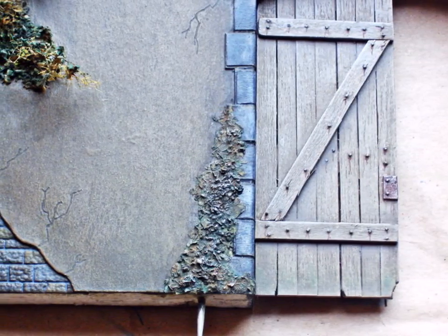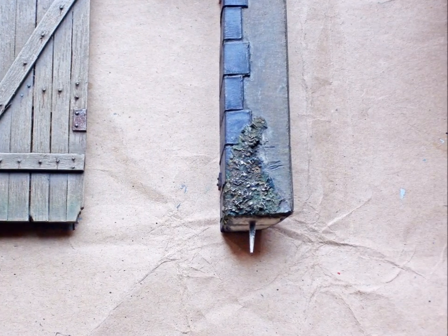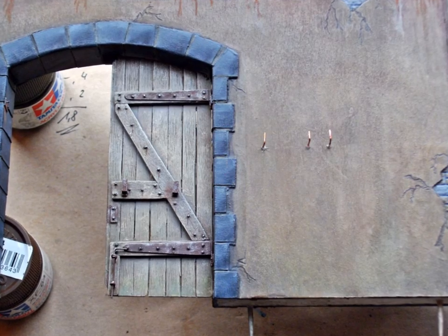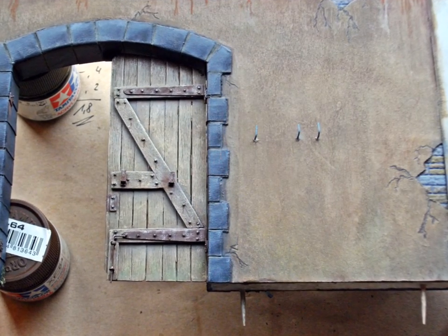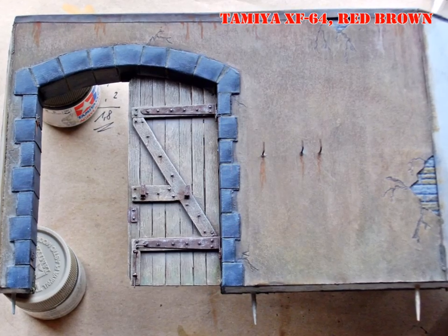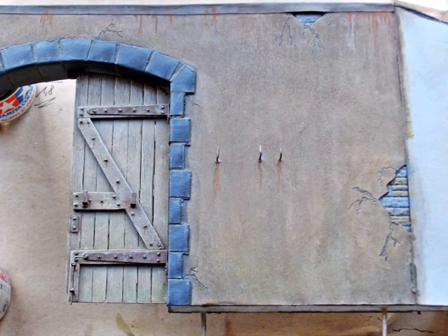I learned something for future use while weathering the ivy: spray delicate dried herbs first with flat clear - that will keep them in their original shape. The backside of the wall needed some detailing too. I made three hooks from 0.5mm copper wire and glued them into matching holes I drilled into the wall. I primed them with light grey enamel, then painted them with Tamiya Red-Brown. I also painted some rust streaks underneath the hooks with the same color, then dry brushed the hooks with Tamiya Metallic Grey.